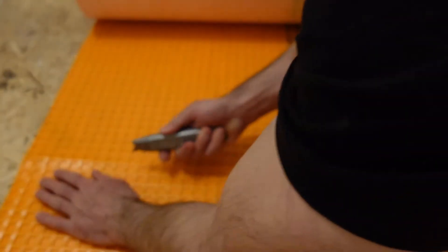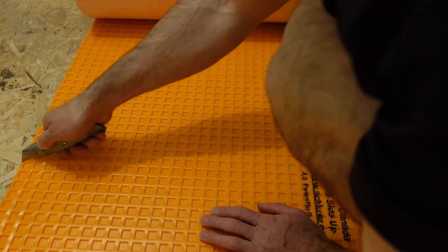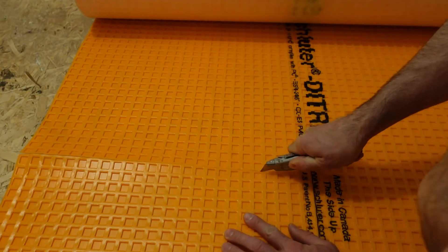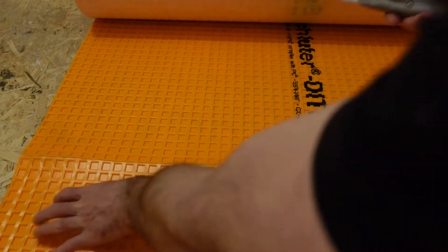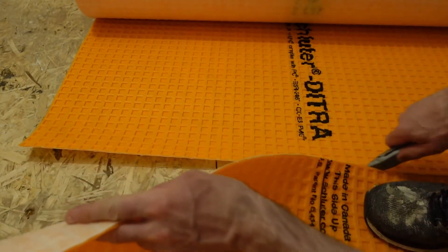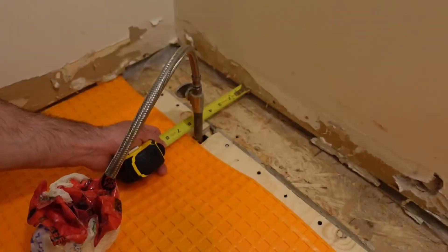To cut it to the general size of the room, you can either just roll it out and cut it once you reach the wall, or you can measure it — either way is fine. This stuff cuts fairly easily. I found that you need to go over the cut line once or twice after making your initial cut.